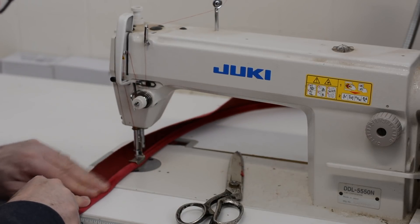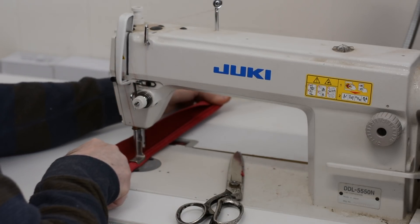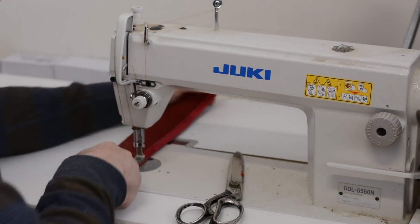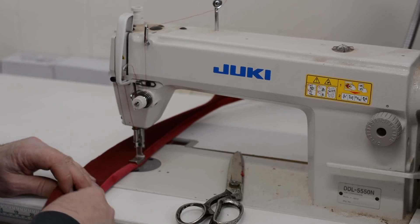I'm almost done with this. This is the outside back that I'm doing now. We're going to start with that when we go back to the bench.